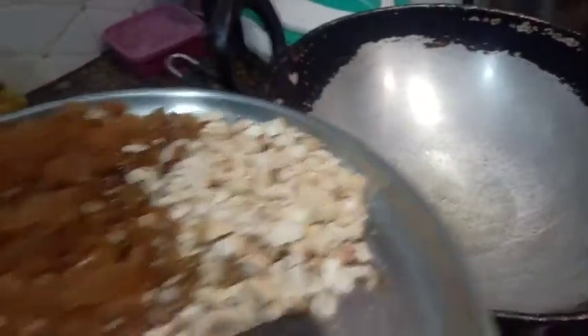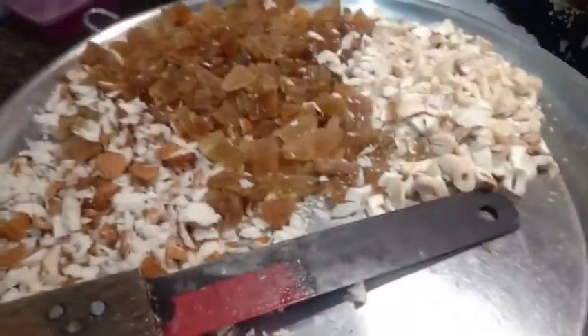Dry fruits are cut. I will fry them with a little bit of heat. I will add all the dry fruits and saute them with a little bit of a saute, then fry them.